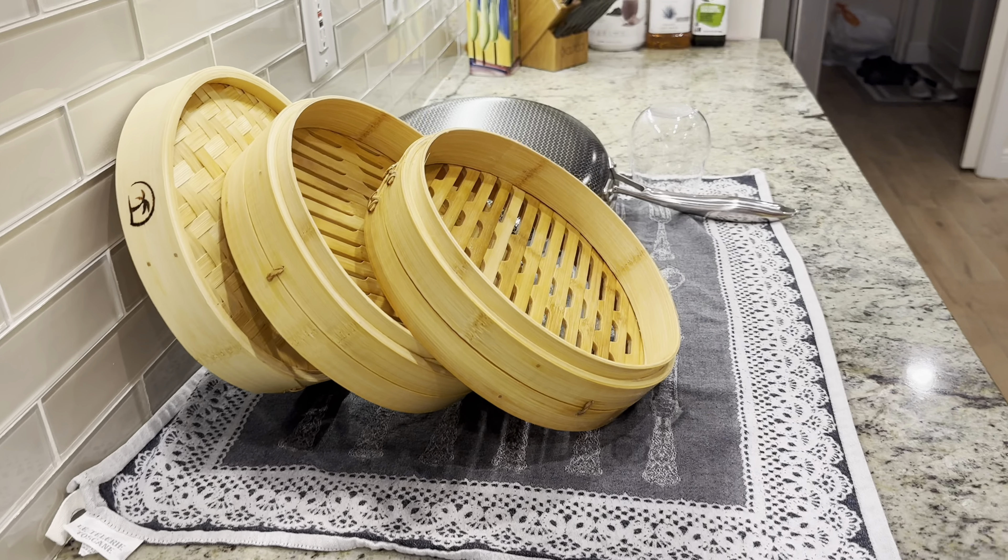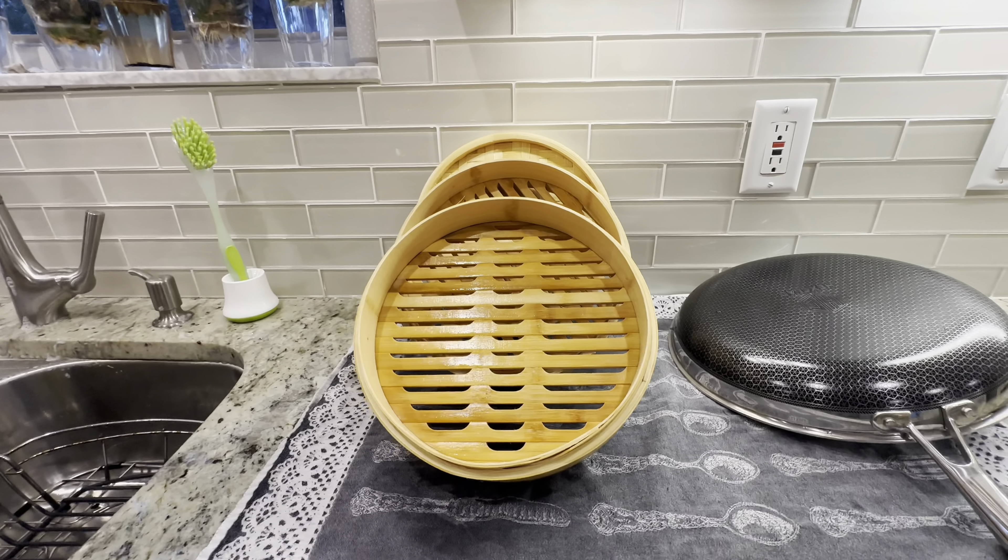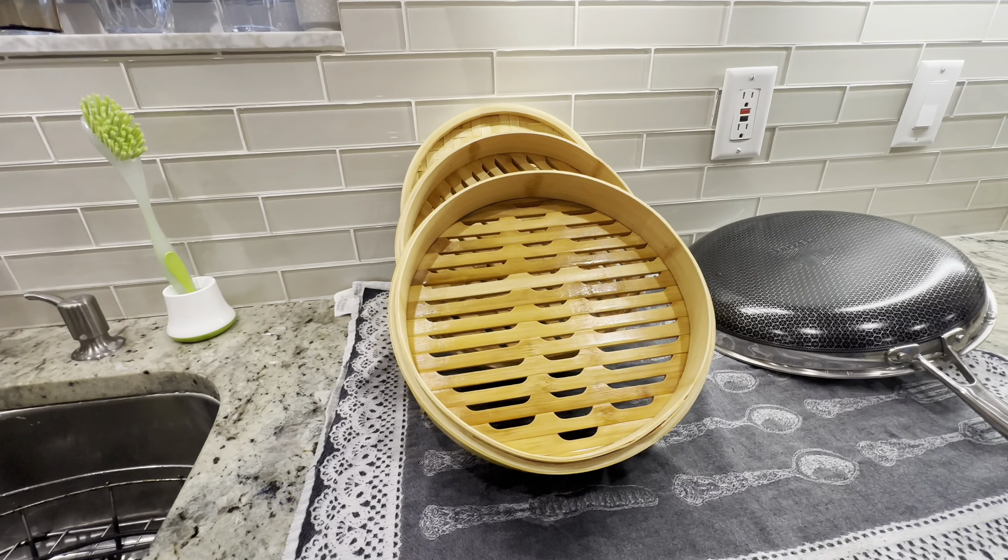It is a healthy and delicious way to cook, and I highly recommend it to anyone who loves to cook and eat well. Besides, it's really fun to use. So, thanks for watching, and I hope you found this review helpful. Until next time, happy cooking!